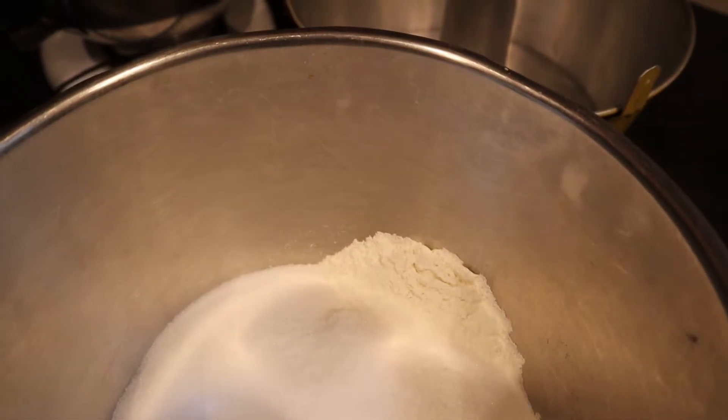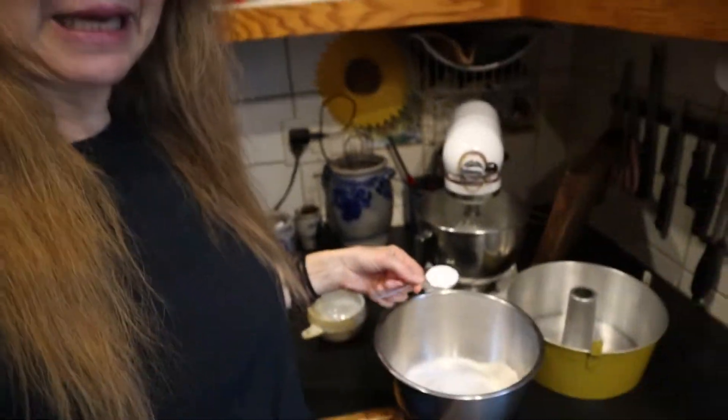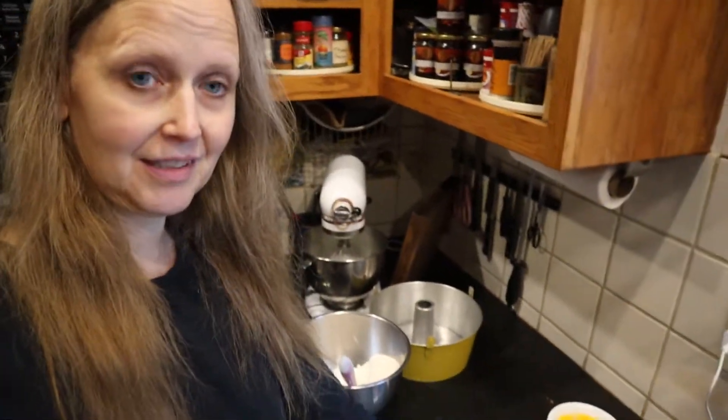Next up, sift two and a quarter cups of flour with one and a third cup sugar and a teaspoon of salt. You don't want to forget things like baking powder, especially for a cake. Then I'm just going to mix it all together until blended.